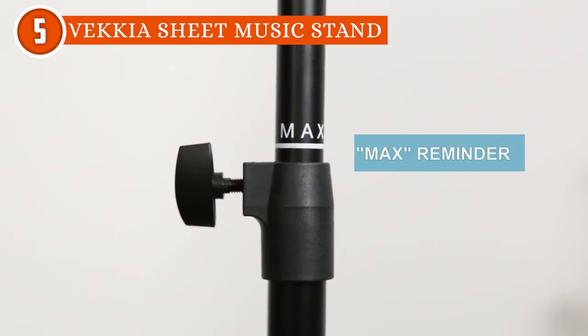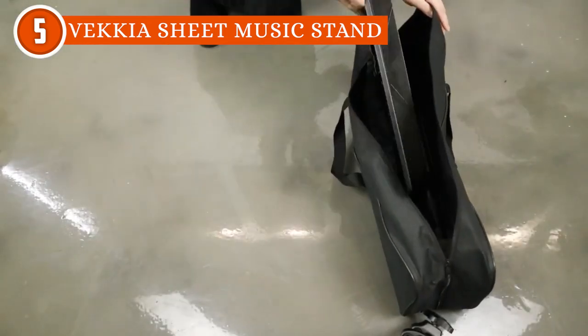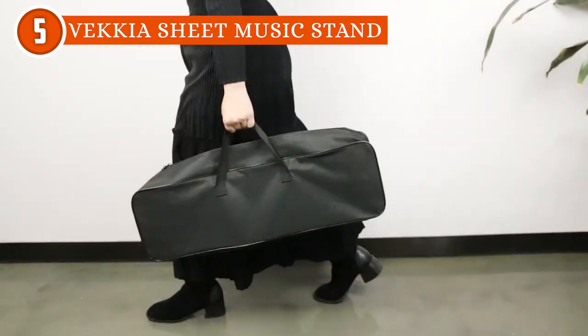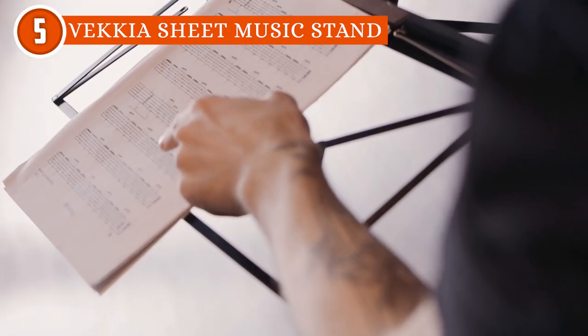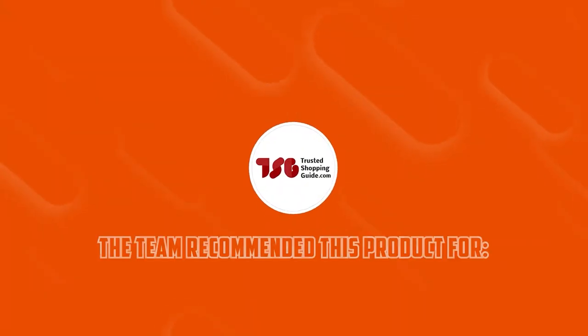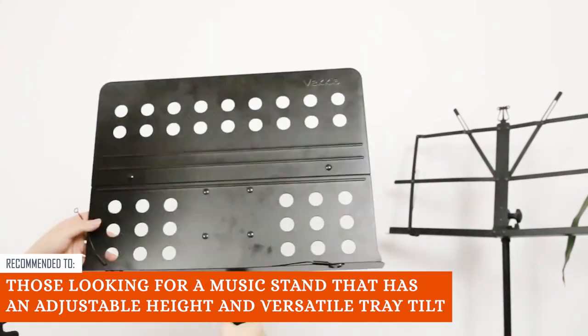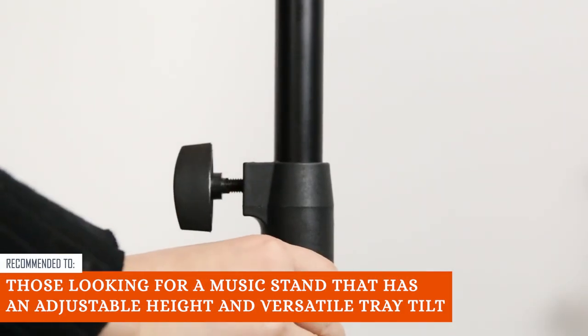While the stand's tray offers tilting capabilities, some musicians might find the actual size of the tray a bit restrictive. If you frequently work with multiple sheets or larger music scores, you may have to make adjustments or turn pages more frequently, which could disrupt your performance. The Trusted Shopping Guy team recommends this for those looking for a music stand that has an adjustable height and versatile tray tilt.